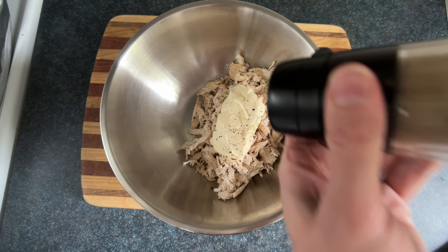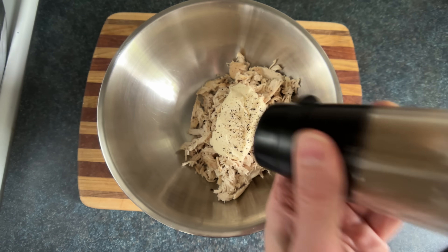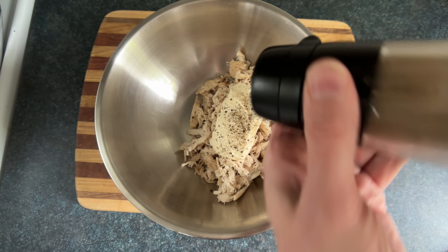We'll add some more pepper, pepper, pepper, but we're gonna hold off on additional flavor glitter, since we put a good amount on the chicken.